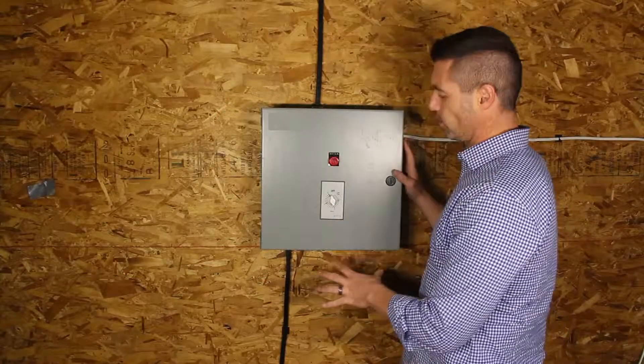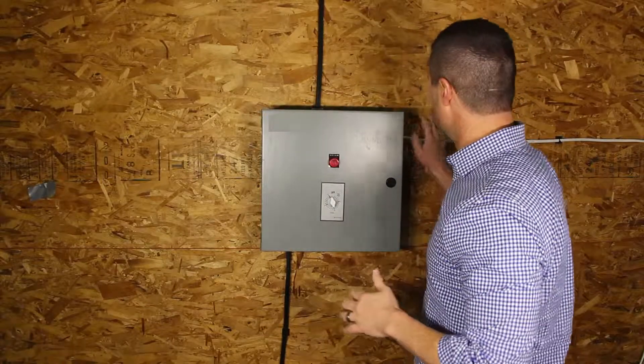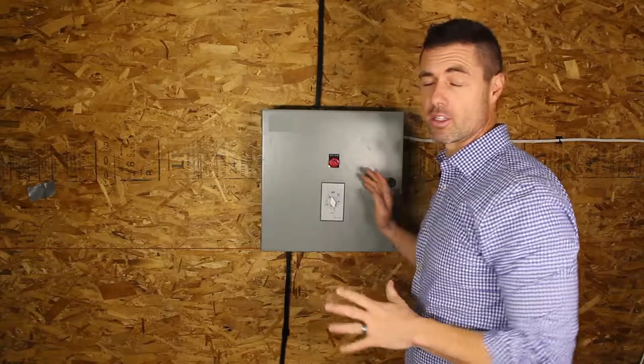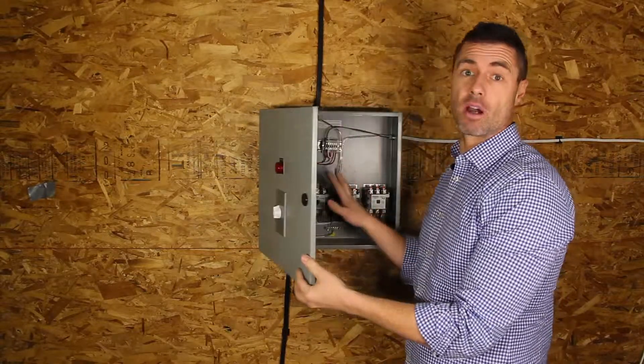Now that we have the box mounted and roughed in with our heating cable, the power coming from our breaker panel, and our wire out to our snow sensor, we're going to turn it over to a master electrician to actually do the wiring on the inside of the box.